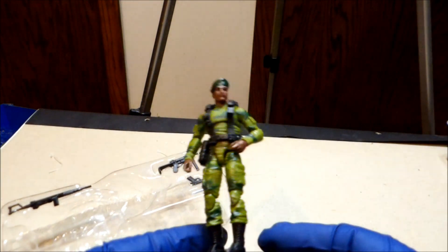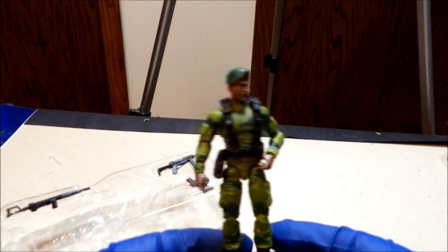The base has his name on it — he's Sergeant Stalker. I don't know if Hasbro lost the name rights or what. He fits on okay — fits pretty good on the base.